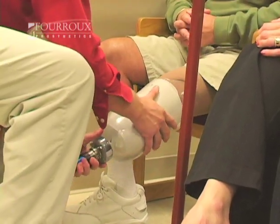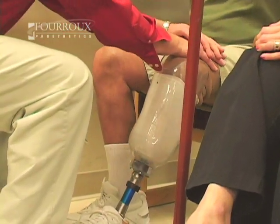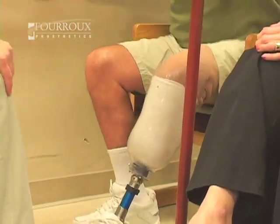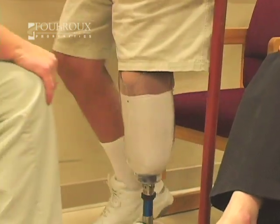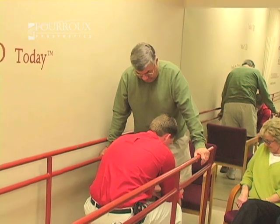The socket is the most important part of a prosthesis. It's the part that the body actually goes into, because it's custom fit to that person. Whether it's a microprocessor knee or the highest quality foot — you're not going to use it if that socket's not comfortable. You've got to make sure it's comfortable and functional, and it can be done. You don't have to walk around in pain.